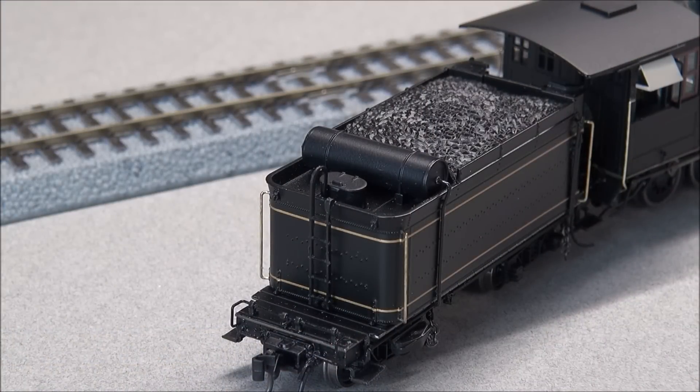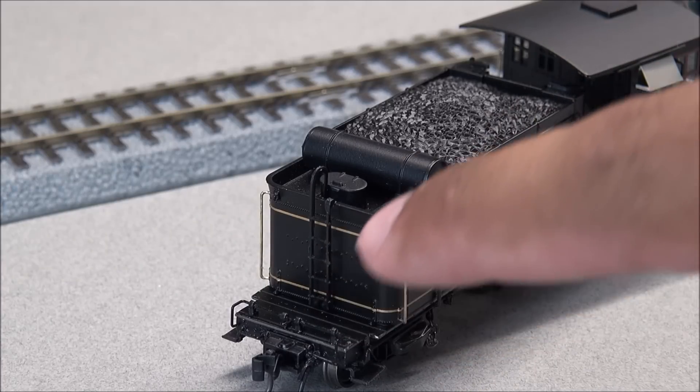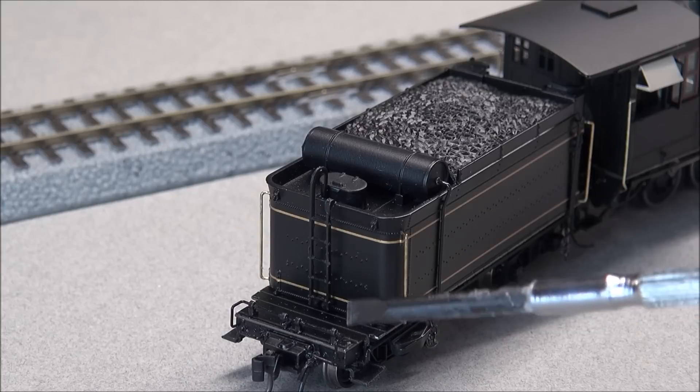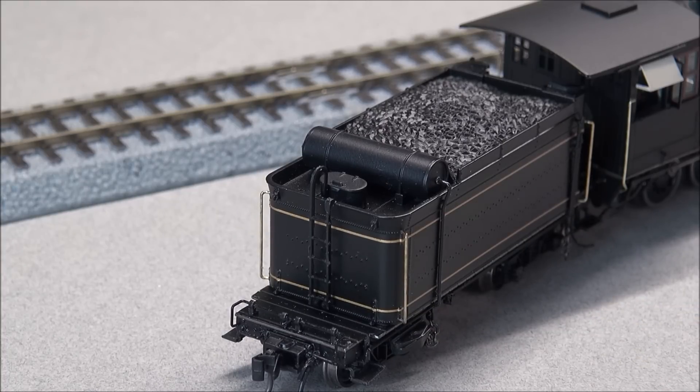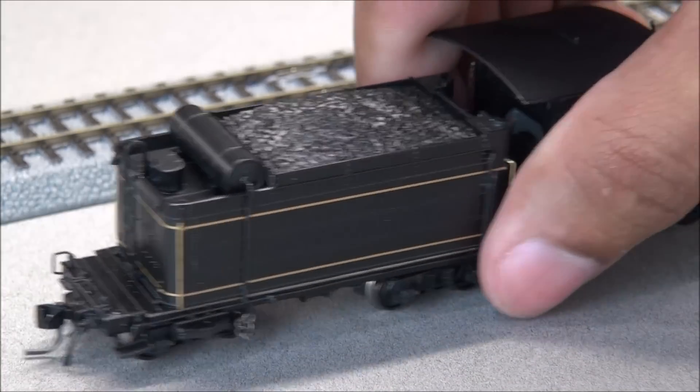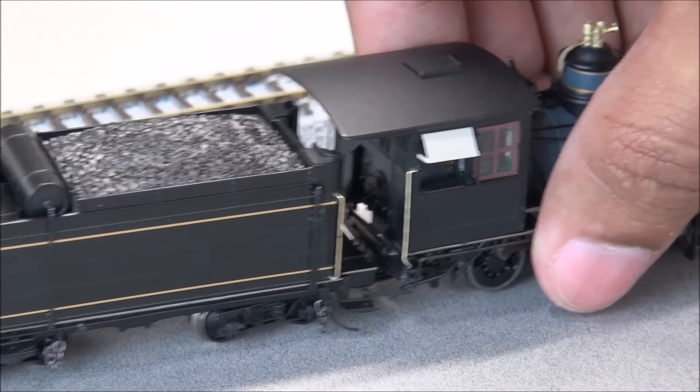I'm going to remove this from the track and take a look at a 360 view. Now you have a nice view of the rear of the locomotive and tender. You see the nice crew access ladder, the coupler cut levers, and the back deck plate with a nice wood appearance.